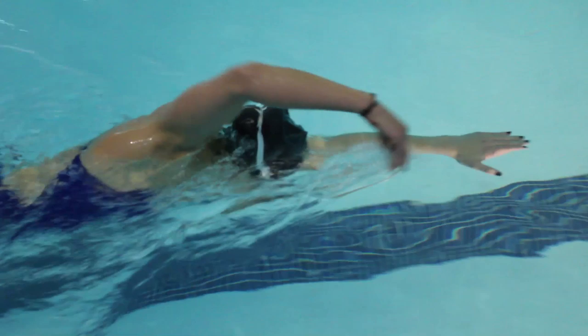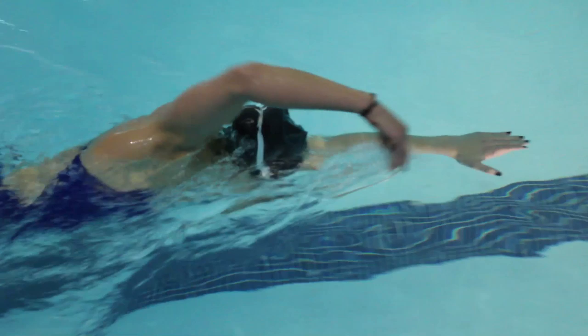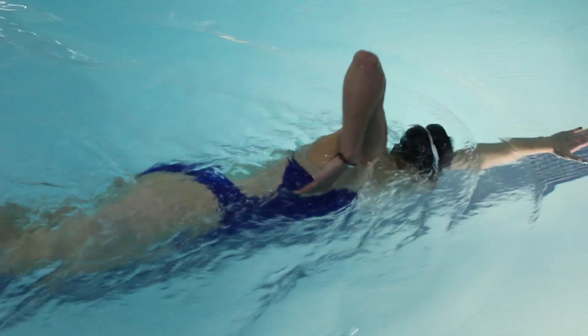When you're doing the finger tip drill, it's important to remember to make sure that your hand follows your body all the way up the surface of the water, and when you get to the top you really are stretching out your body.